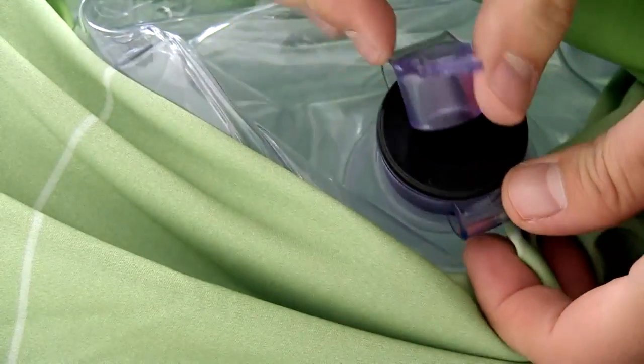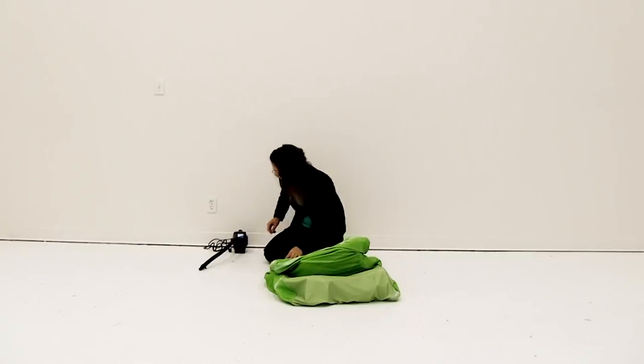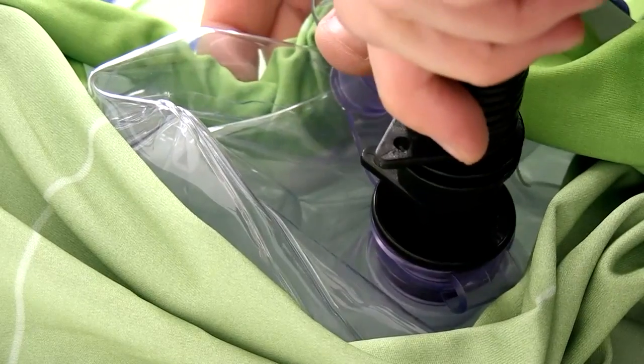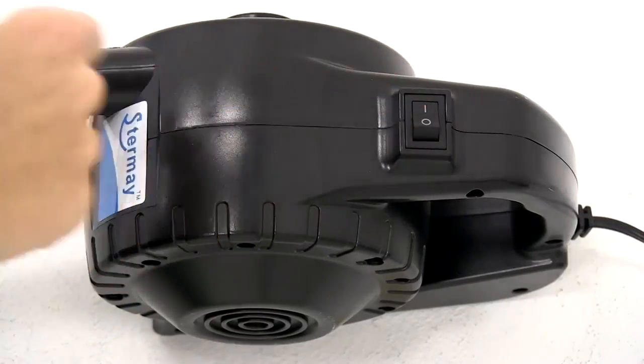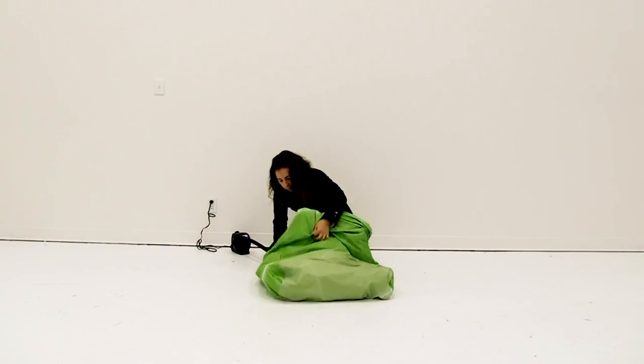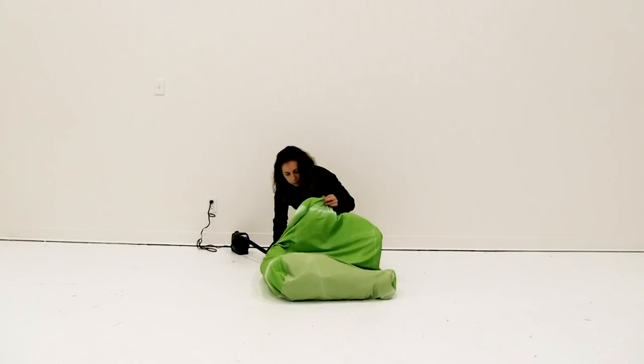Open the intake valve. Plug in the optional blower and insert the nozzle into the intake valve. Holding onto the nozzle, turn on the optional blower. As the furniture begins to inflate, adjust the graphic, aligning all the seams and corners.